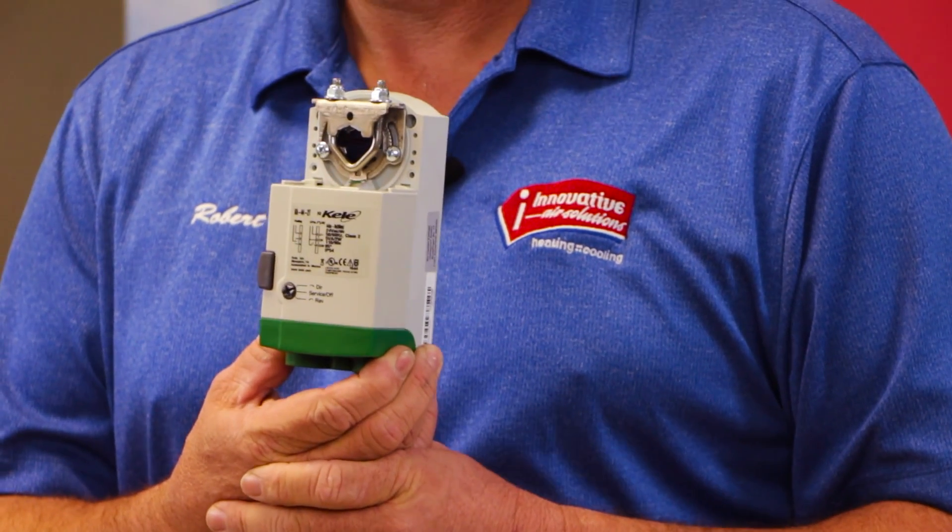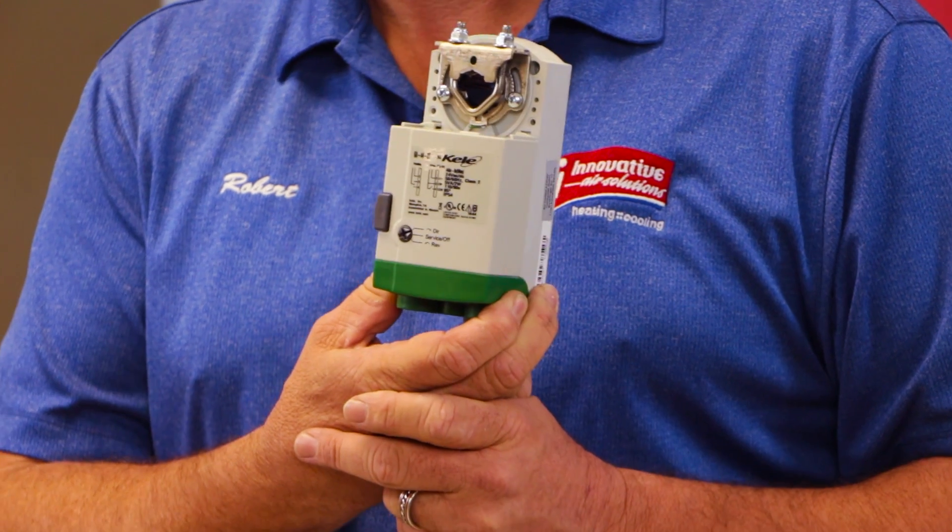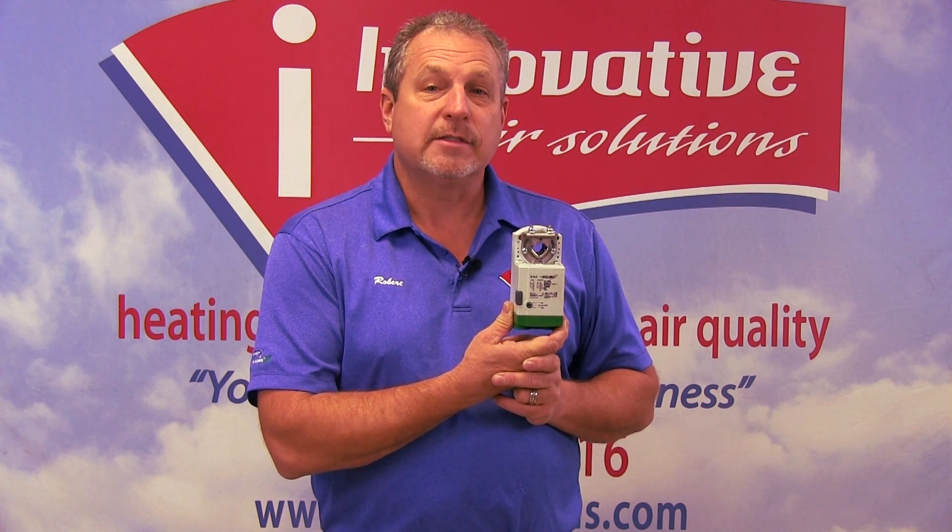This is a damper motor that we use — this is a Kelly Ka44-2T damper motor. These are high-end damper motors with an average life of five to nine years, which is what we're seeing on average. We don't have problems with zone systems when we put in this type of damper motor.